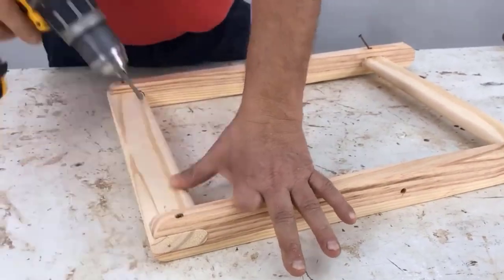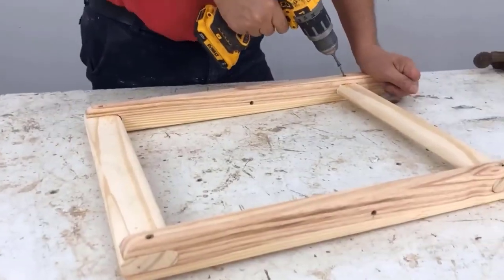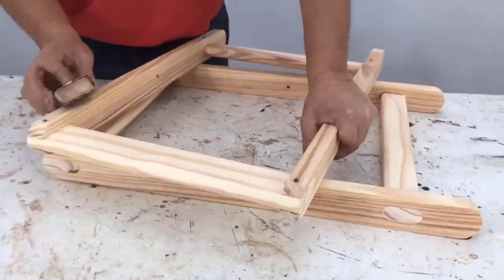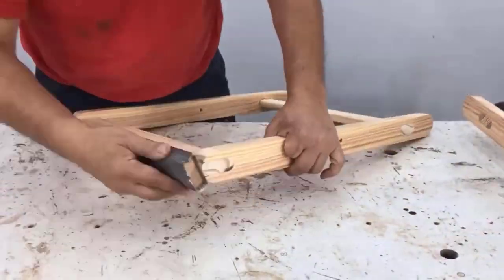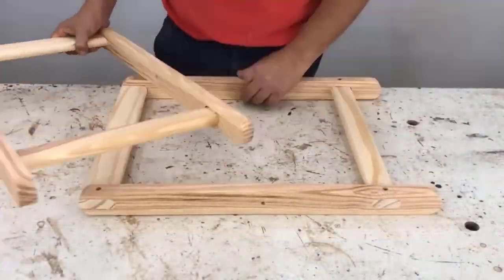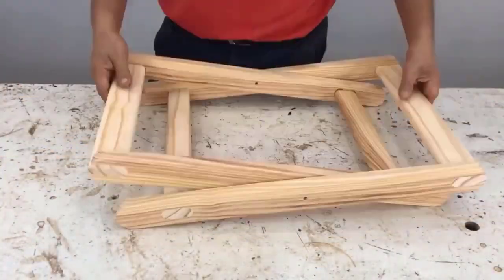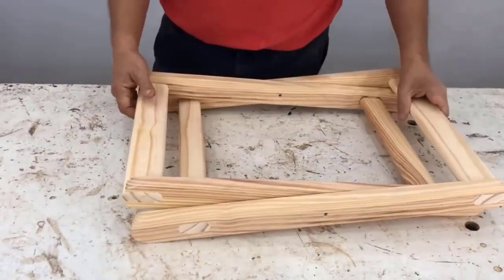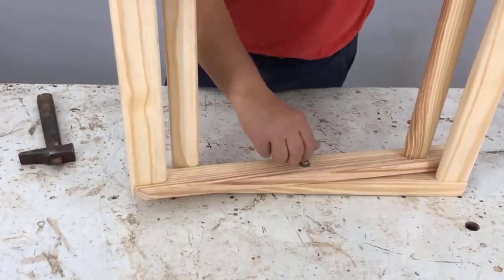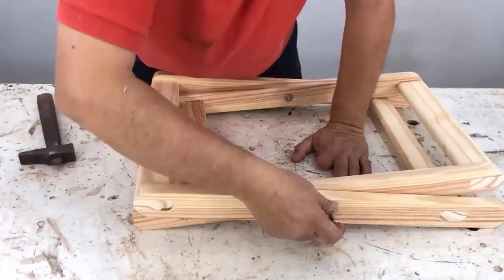We will use four millimeter, 52 millimeter long screws, slightly angled so they grip better and won't wobble. I make sure the screws are facing downwards so they will be on the top side, and I insert the round-headed bolts.